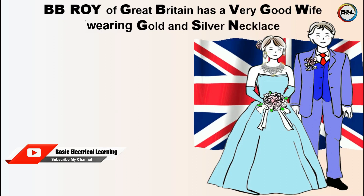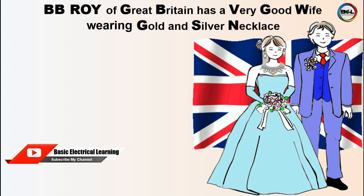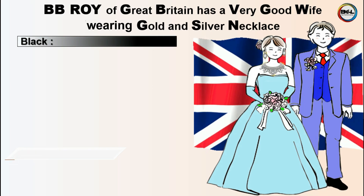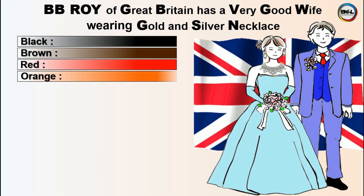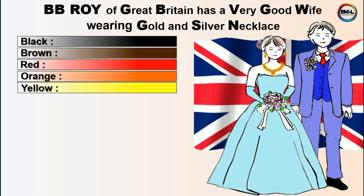Just write the letters vertically from top to bottom: B for Black, B for Brown, R for Red, O for Orange, Y for Yellow.